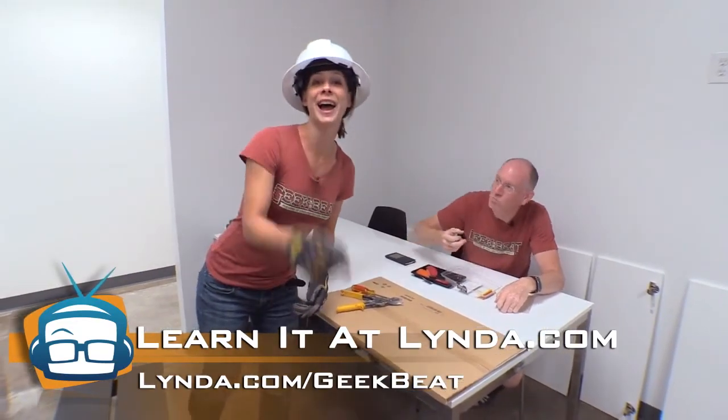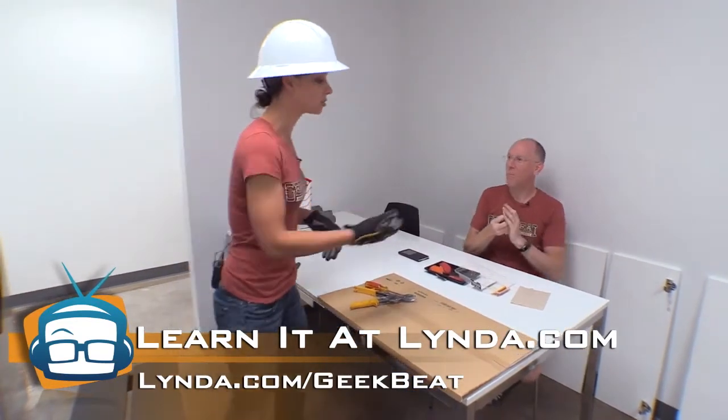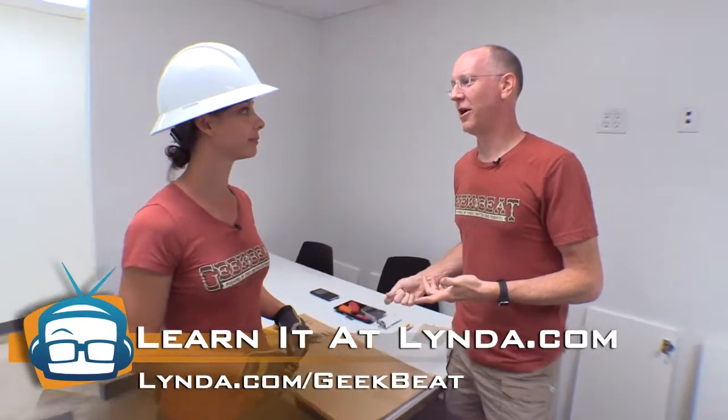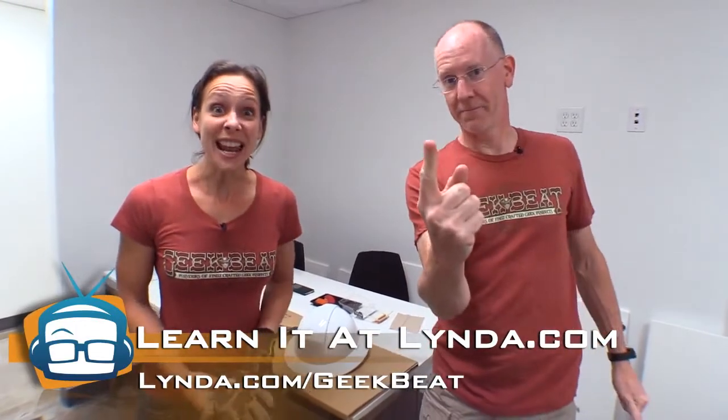But you can go to Lynda.com and earn a good enough living that you can buy sushi. You can learn how to make videos about how to make sushi or whatever videos you want to make at lynda.com/geekbeat. You can also learn all the different Microsoft apps so you can open your own sushi restaurant — create menus, create Excel spreadsheets to account for it, even learn some accounting. Your hat's falling off. So what you can do is head over to lynda.com/geekbeat and you get a week — seven days for free. All the learning you can take in seven days.